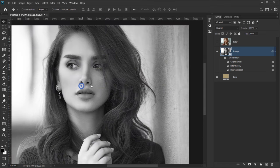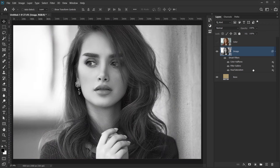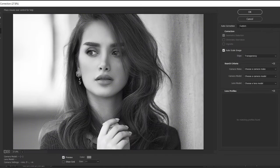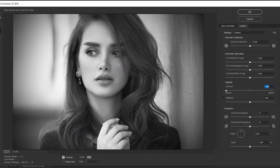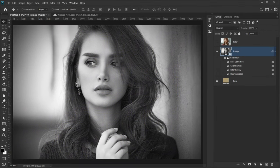The last filter for this image is a vignette. Go to Filter > Lens Correction, and in the Custom tab set the Vignette Amount to -100% and keep the Midpoint at 50. Press OK. We're now done with all the filters and adjustments for this layer.